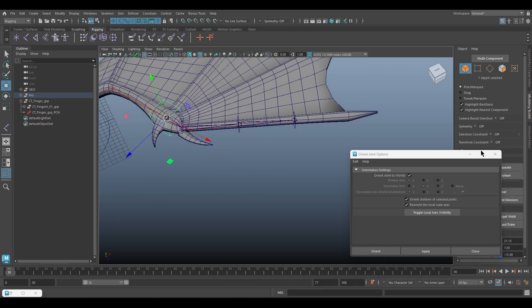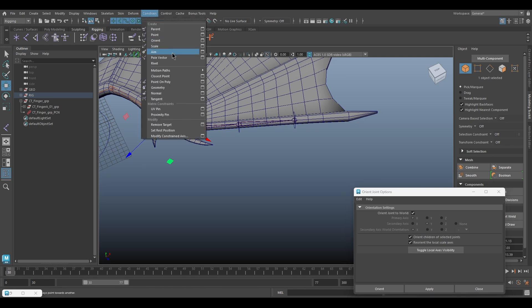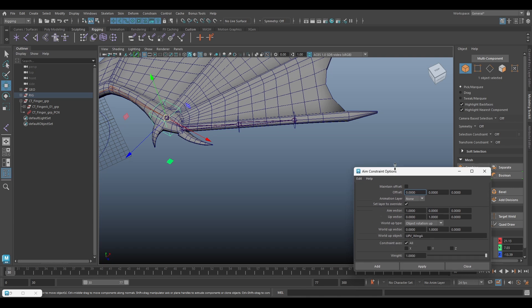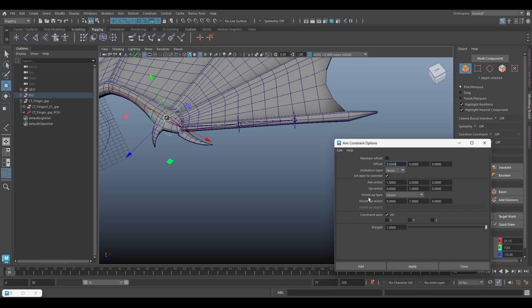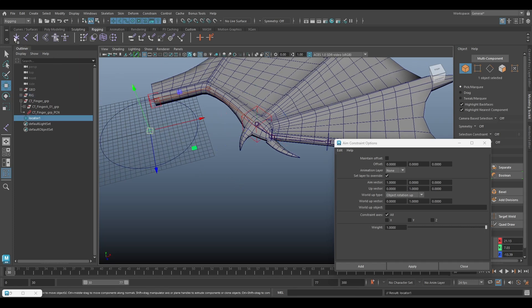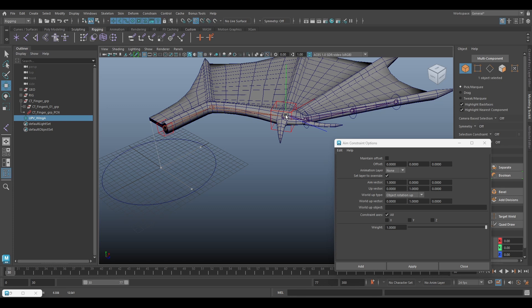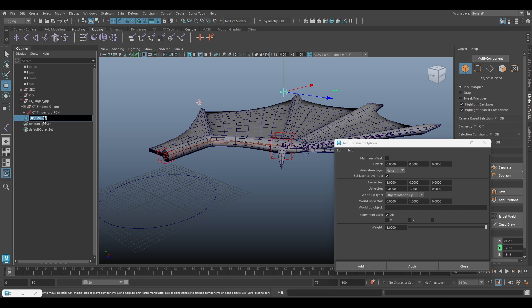Next we add an aim system, so go to Constraint > Aim. For the world up type I will choose Object Rotation Up. Then we add a new locator, name it upv_wing_a, snap it to the wrist, move it up a bit, and then copy the name and paste it into the Up Object field.